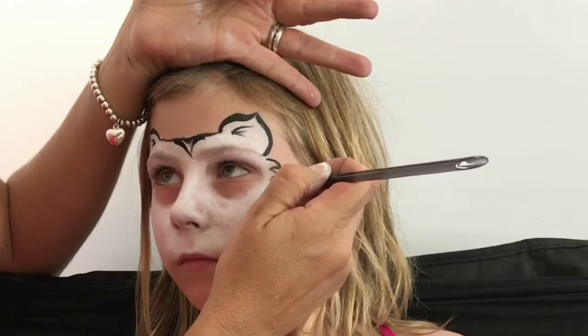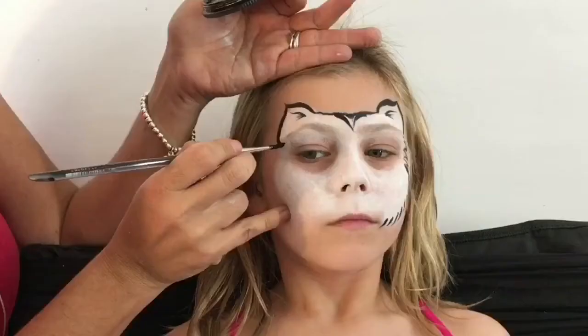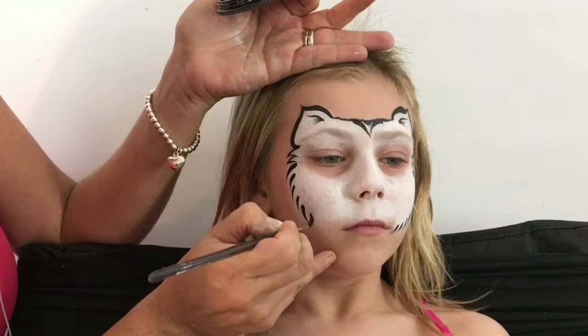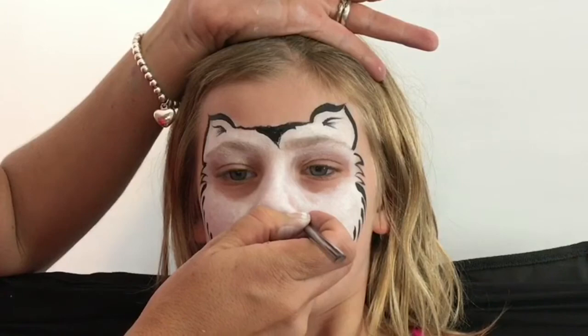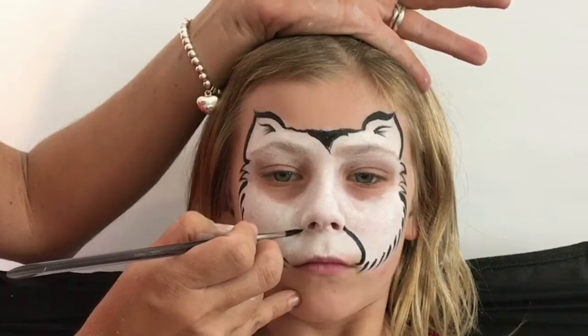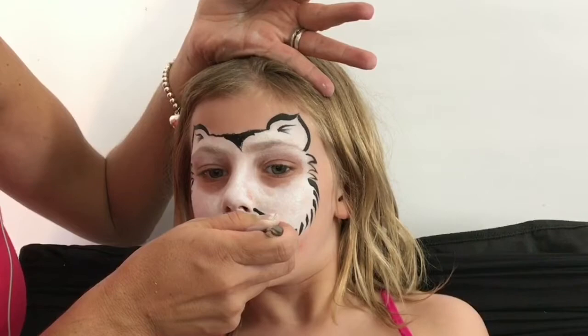Moving over, I'm going to do some little whisker-type looking spikes and then some teardrops directing downward to the chin. Repeating that on the other side — we're now framing the white that we've put on, so the line work is pretty much going to frame what we already have. Now bringing the muzzle down and curving it as it's going to meet the bottom lip, then curving it inward to create some little whiskers inward.